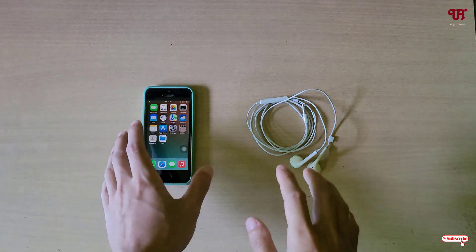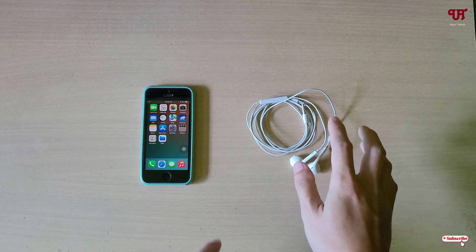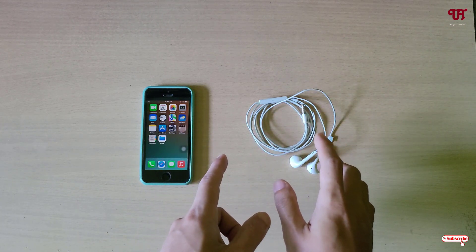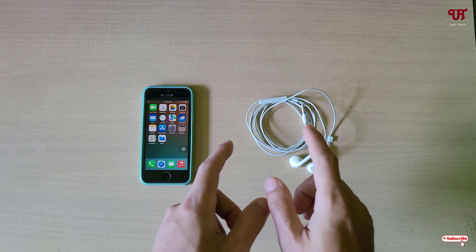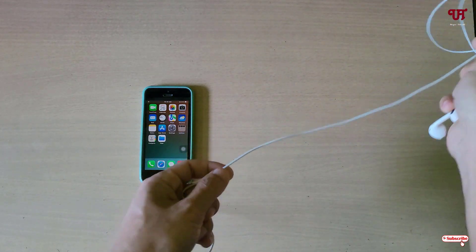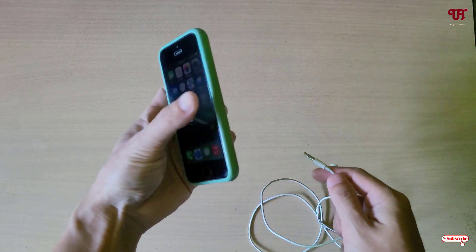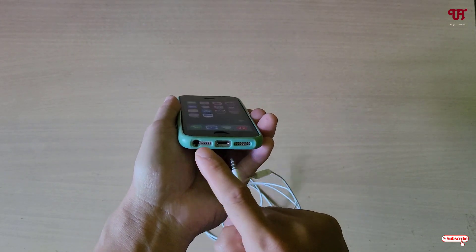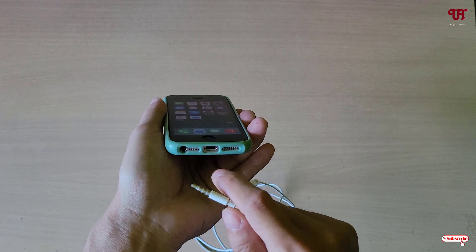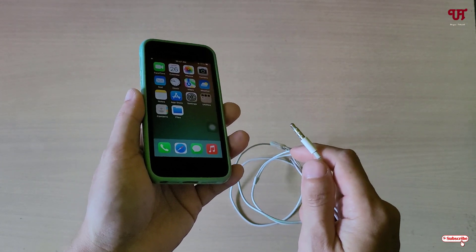Right now you can see my iPhone device, and on the right side you can see a 3.5mm earphone. If you're using a Type-C earphone, this trick will still work for you. What you need to do is connect your wired earphone with your iPhone or iPad. I'm using an iPhone SE which has a 3.5mm audio jack, but if you don't have that, you can use a Type-C wired earphone.